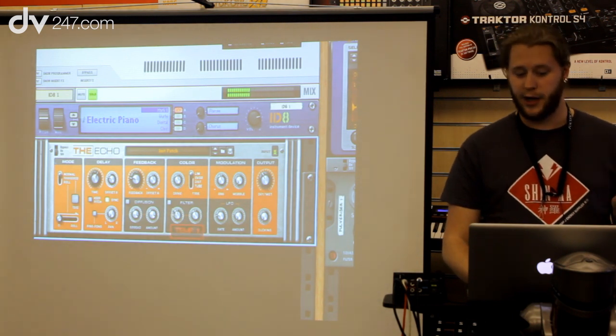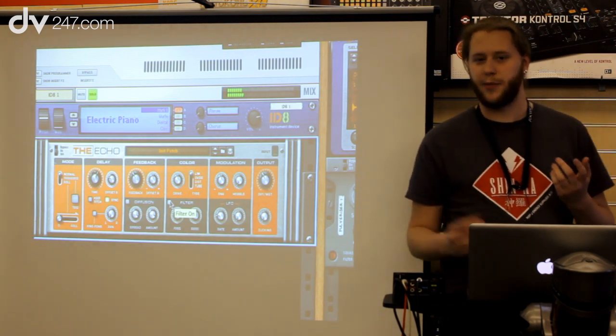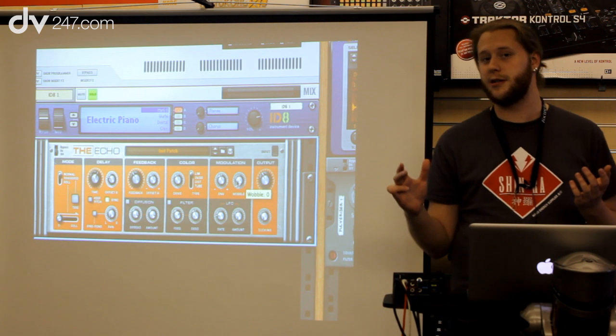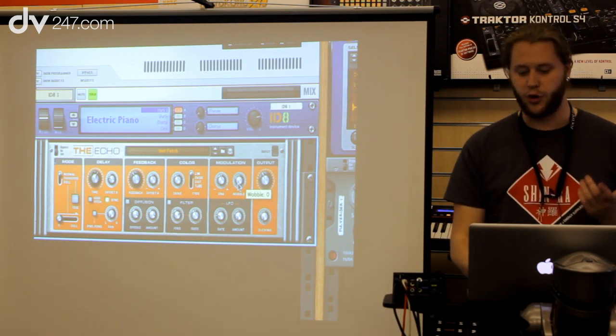It also has a filter in the feedback loop, so I can quickly select the higher frequencies if I want. And trying to be true to a tape echo, we also have some wobble — this slightly changes the pitch because with tape echoes they don't always go the same speed. If I raise this you'll hear some changes in the pitch, which makes it sound a lot warmer.